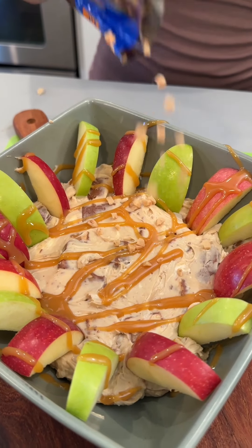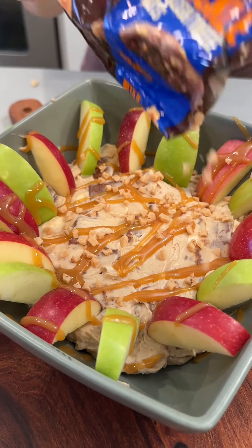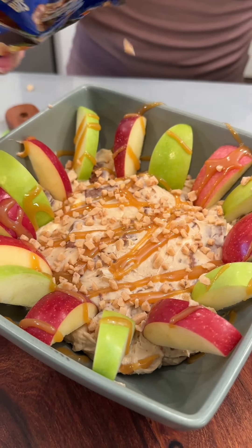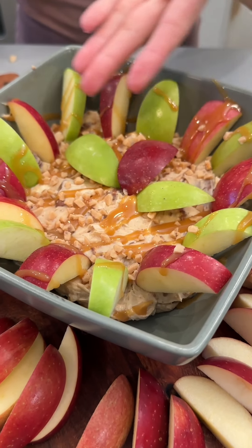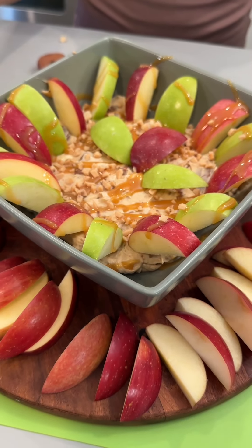And we're gonna add some Heath toffee bits — super delish. These are gonna really complement the crunch of our Snickers bar bits. And just like that, we have a delicious, easy caramel apple dip.